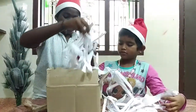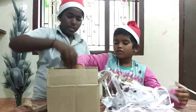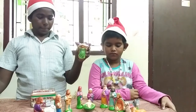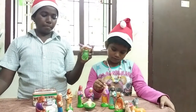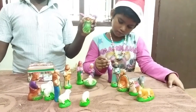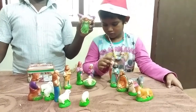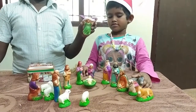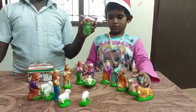For the packing safety they have kept some papers on the top. The crib set has been opened — now let's see what toys are in there. Wow! There are four sheep, some shepherds, Joseph and Mary, three messengers, a camel, and there was an angel.